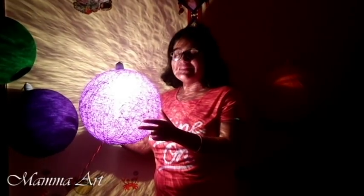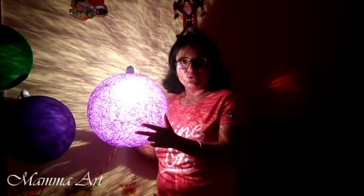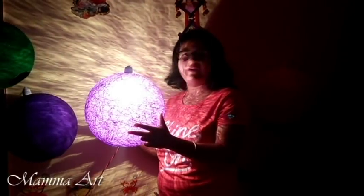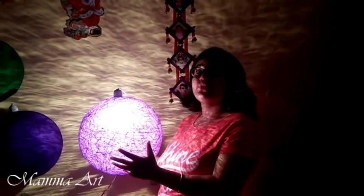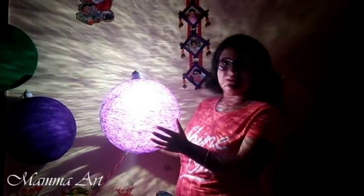Now I am holding one blue-color lampshade — this is made from Ujala. I am showing you how professionally you can make it. It can be made very easily at home and it looks very royal. I am rotating it so you can see the wall effect.